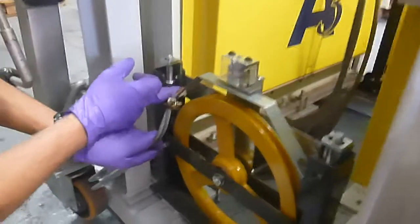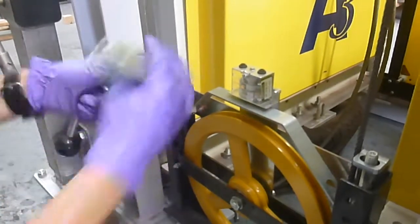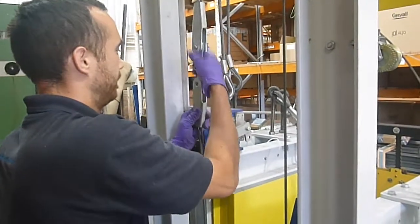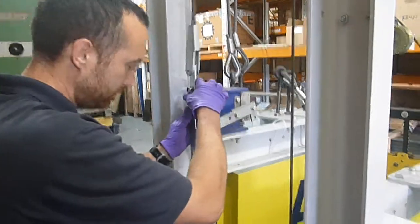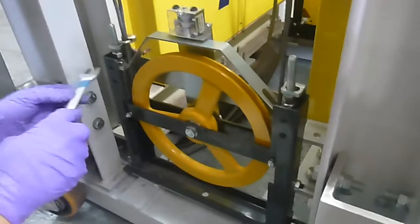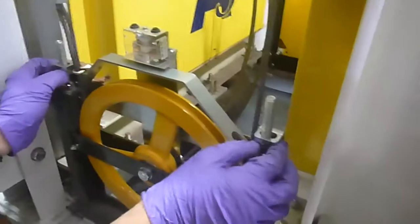Start by turning the M12 nut clockwise until it meets the fixed nut on the bottom, or until you've got enough slack. At this point, turn the nut anti-clockwise until they touch the top of the frown.